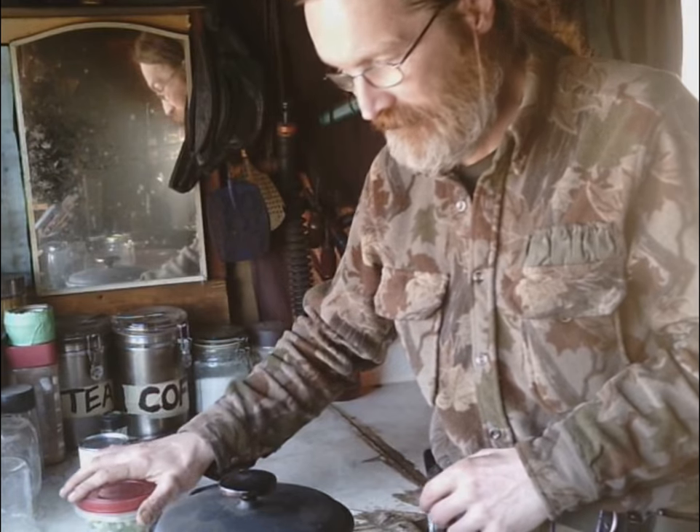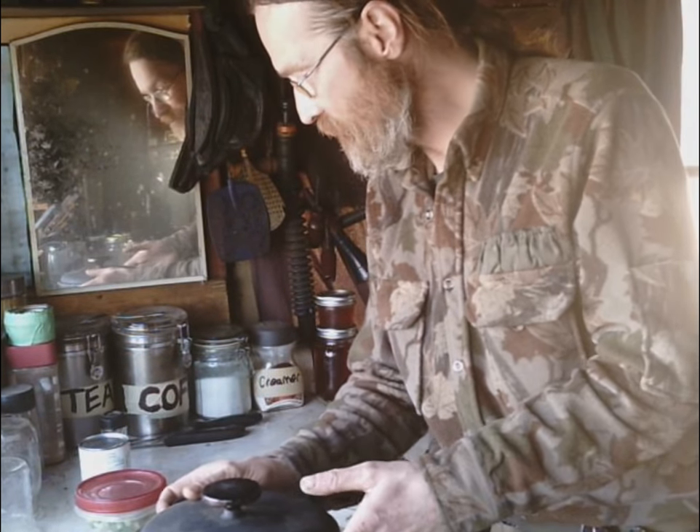I didn't have very many to start with this year, so I'm improvising and substituting the leeks with green onions. Most people know you can buy the little bundles of them at the grocery store for like fifty or sixty cents. I've got two bundles, already chopped up — it's basically the same recipe.